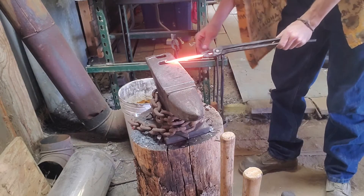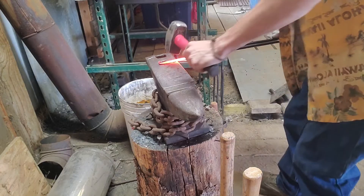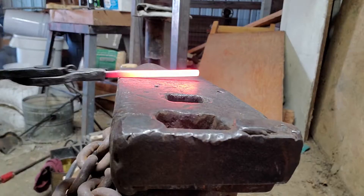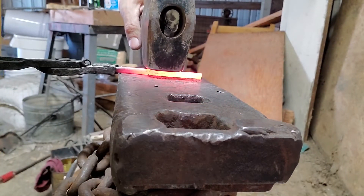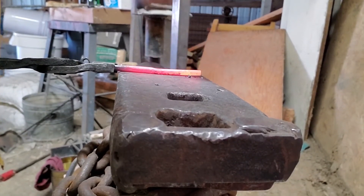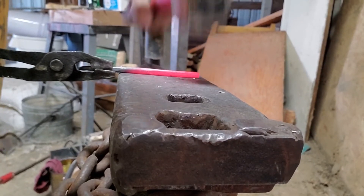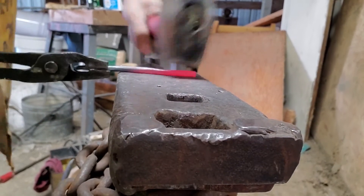I'm going to take my hardy hole as a measurement — from the edge of the anvil to the edge of my hardy hole is one inch, and the hardy hole itself is one inch. I want two inches of material from the edge of the curly cue down the shaft before I start to flatten out and make a square again for the remainder of the material. This is where I'm going to put my twists, as well as flatten it out to put the hole for the nail to be driven into the wall. I used my hardy hole as a measurement, placed my hammer where it needed to be, and then used the flat side of the hammer to make the shaft into a square.